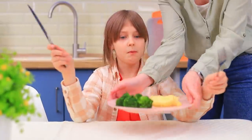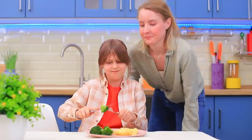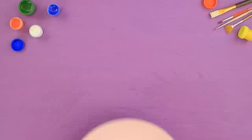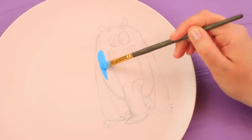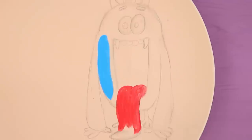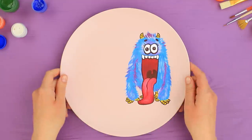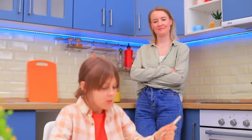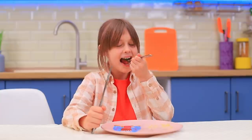Enjoy your meal! Ew! Broccoli! Gross! Josie's refusing to eat veggies again! We gotta fix it! Your new plate! Draw a monster on a plate and color it with ceramic paint! The monster really wants to eat my lunch! But you can't! I'll eat it myself! Here's a piece for you! No? Whatever!